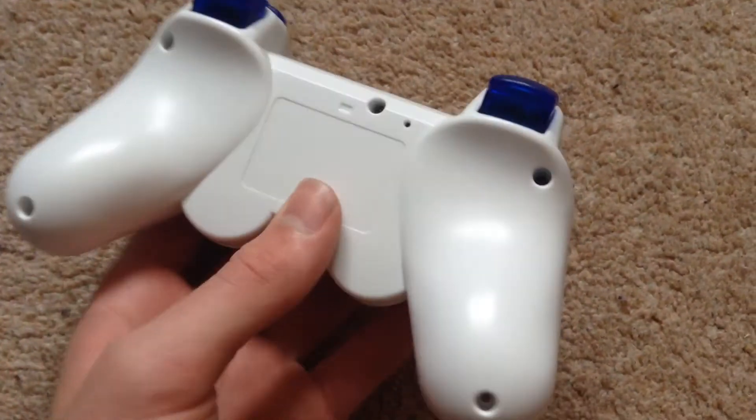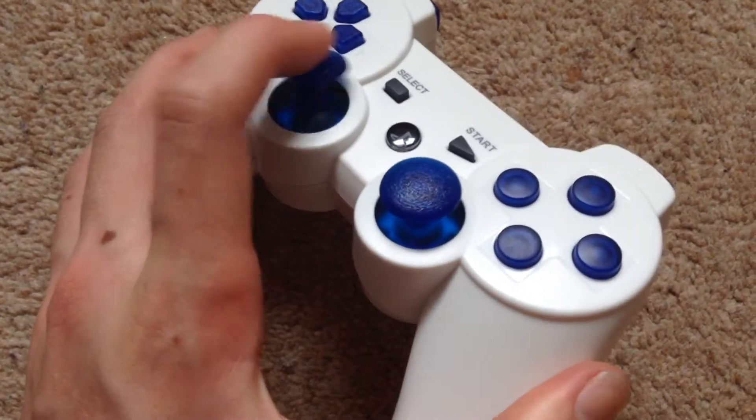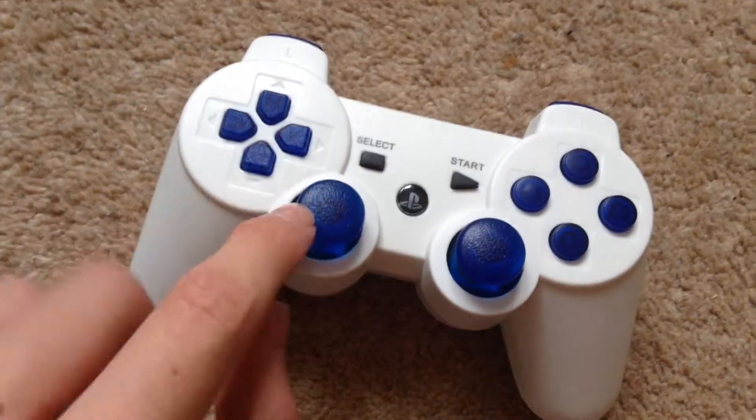I'll keep you updated with this controller — it's going to take me a little while to actually do, but so far all I've done is just got blue analogue sticks.